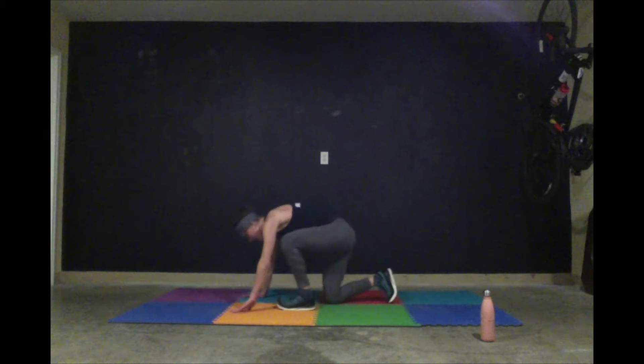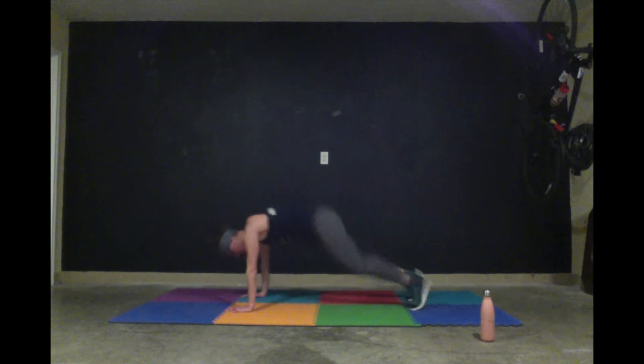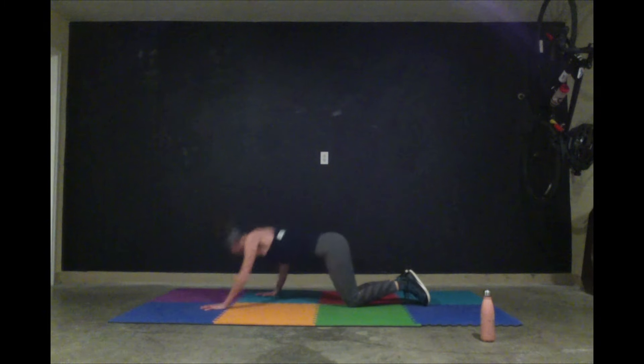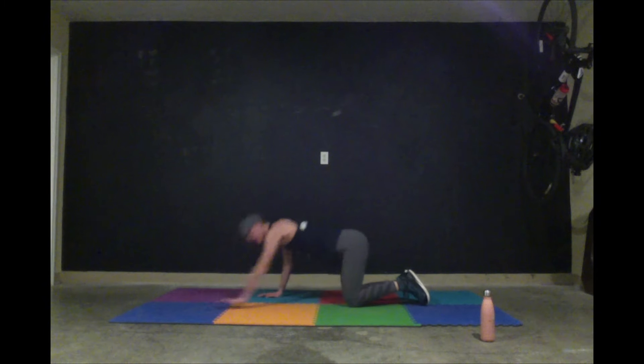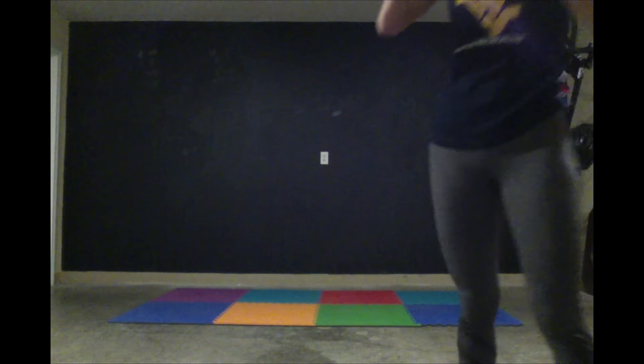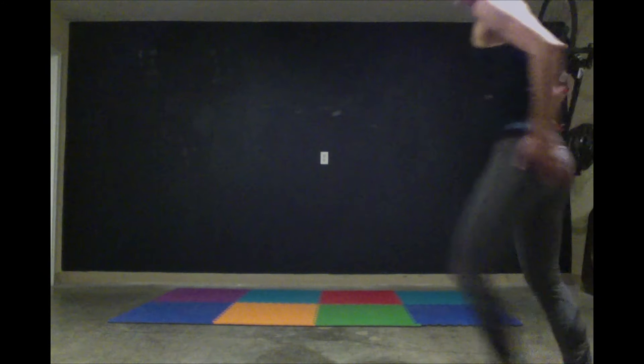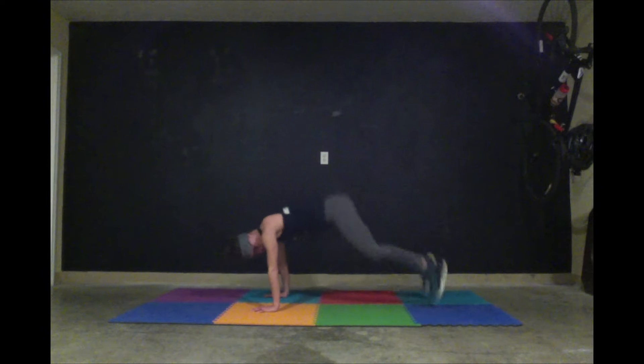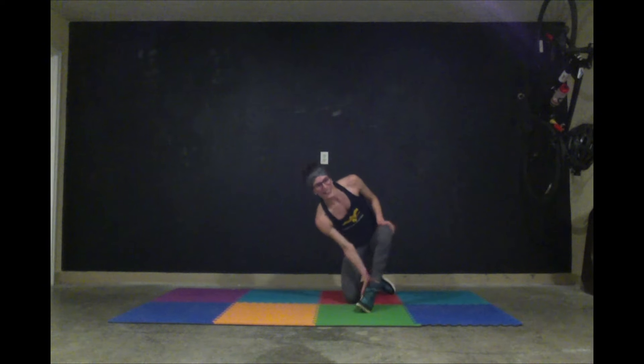One minute left — if you want, jump jack. Eight, eight, eight frog rounds or eight donkey kicks, and eight push-ups. Try and keep your back flat. Thirty seconds — what round are you at? Get to the finish, you're going to recover in a second. Twenty seconds left. Ten, one. You get to rest — thirty seconds.